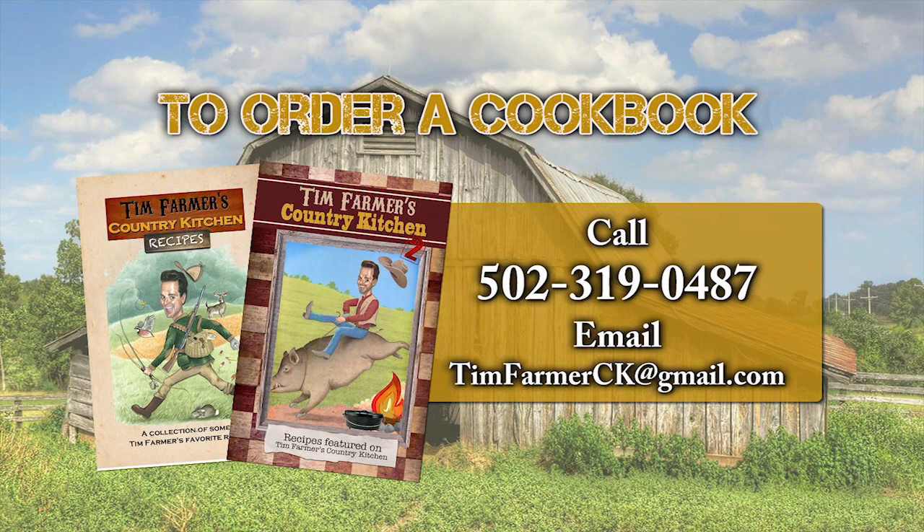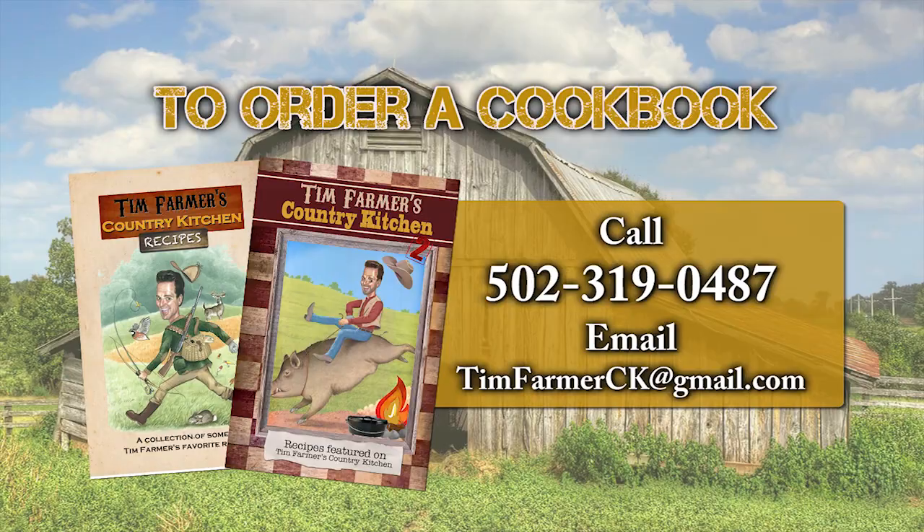To order a cookbook, please call 502-319-0487 or email timfarmerck at gmail.com. Special thanks to CKY Canoe Kentucky, Furniture World Superstore, House Warmings, Lodge Cast Iron, and Tater Knob Pottery and Farm.